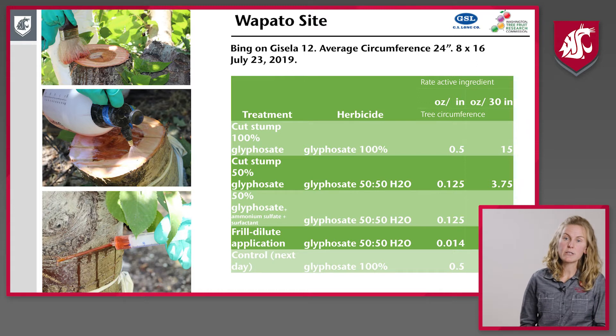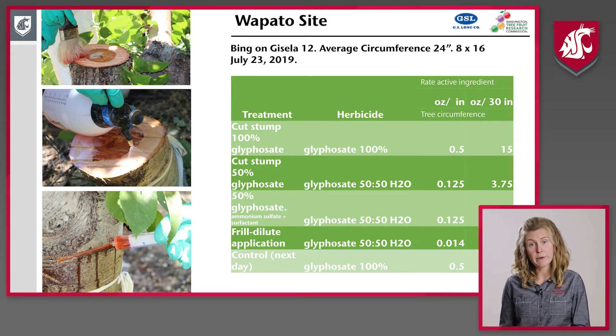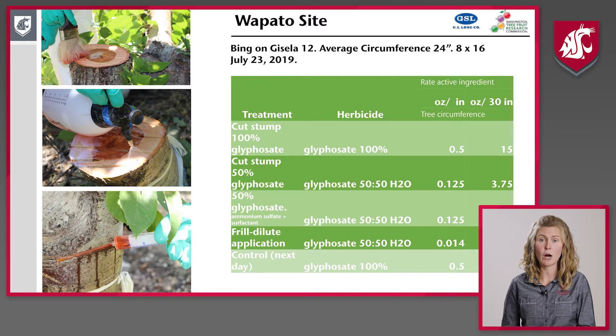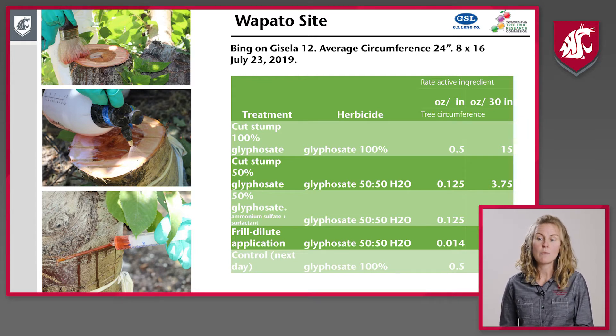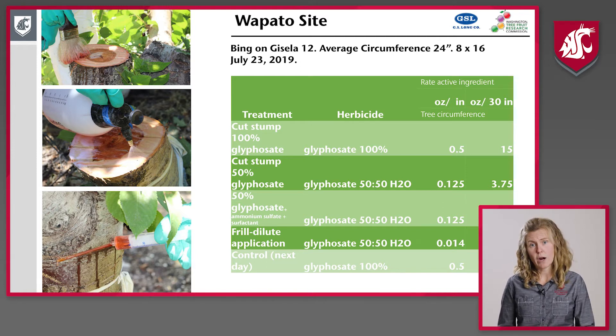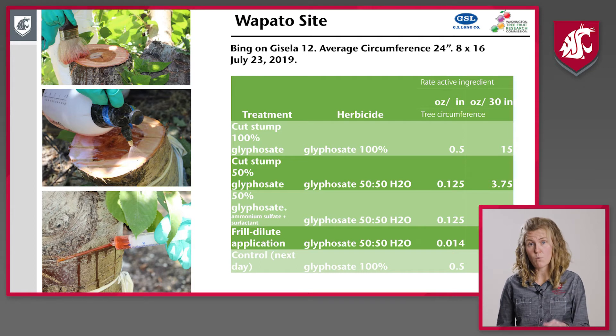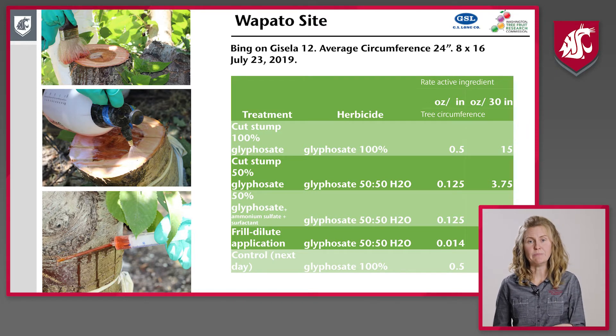We started doing trials in 2019 and continued last year. This first trial was done in WAPTO in collaboration with Garrett Bishop from GS Long and Ricardo from the Tree Fruit Research Commission. These trees were on Gisela 12 and we did six different treatments. We compared a grower standard — applying glyphosate to the cut stump concentrating on the cambium area — to two dilute applications: a 50/50 water-to-glyphosate mix applied either with or without an ammonium surfactant product to help uptake of the glyphosate into the tree.